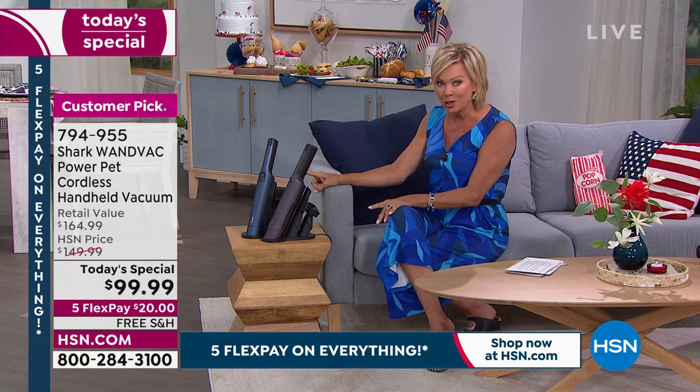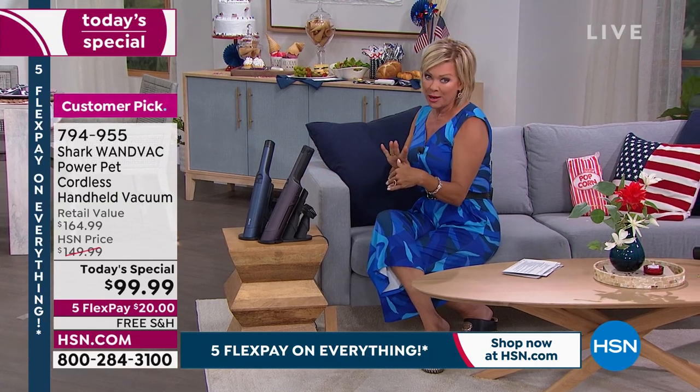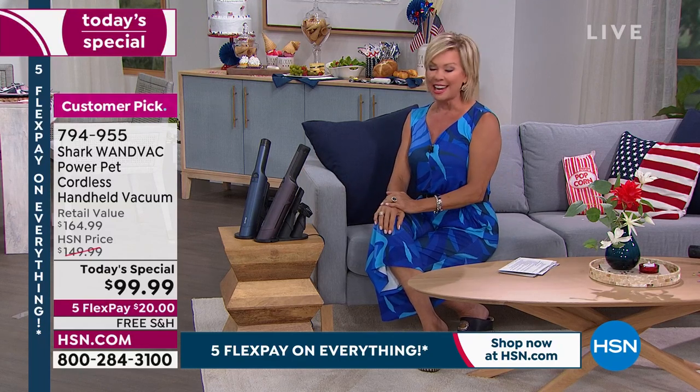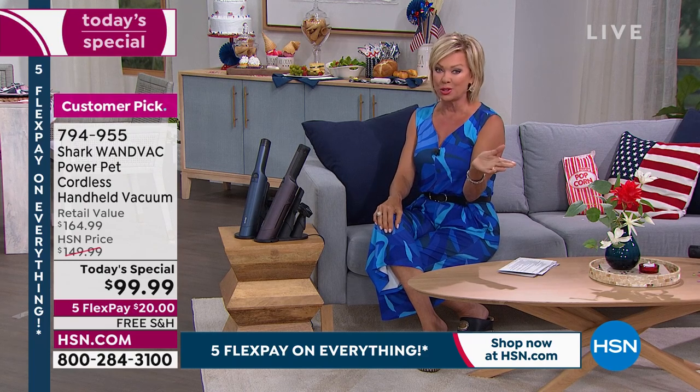I have never seen us do it under a hundred dollars. I've seen us do it at around $110 without free shipping, but this is the best price with free shipping and five flex — all yours for the asking — and a big customer pick at a much higher price over those last almost two years.